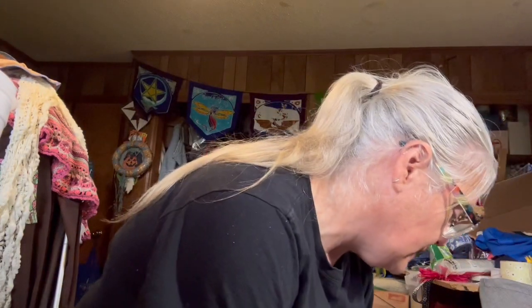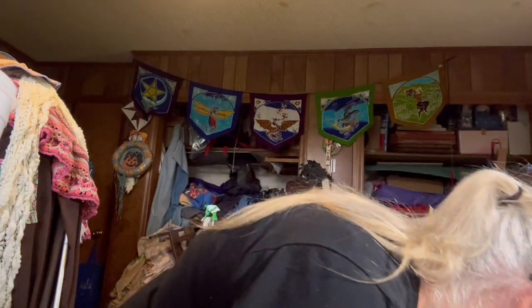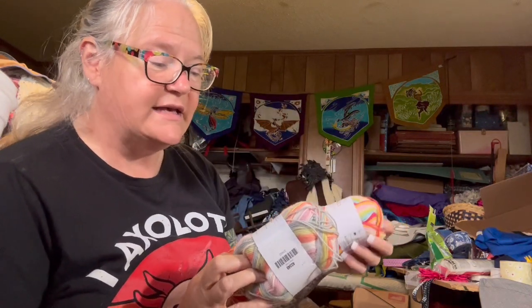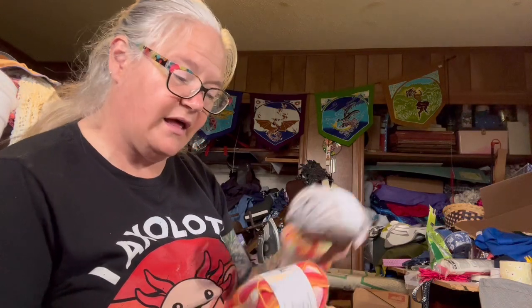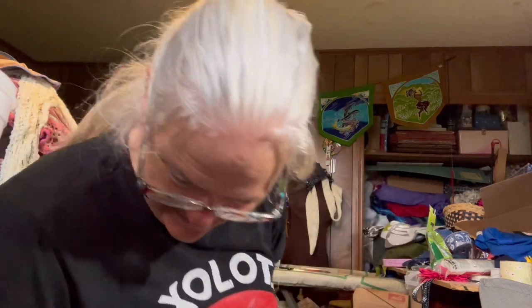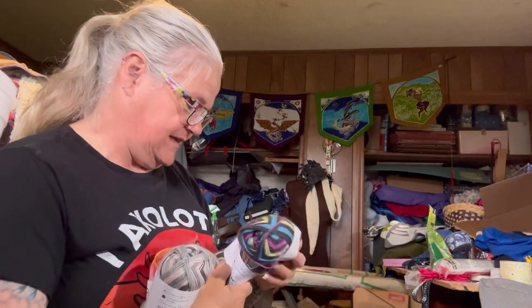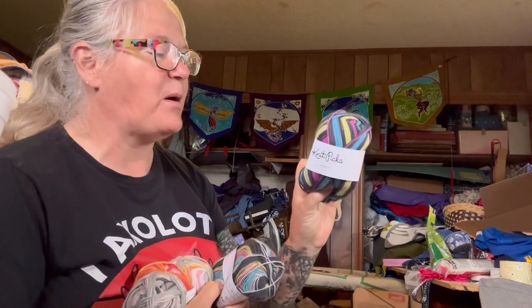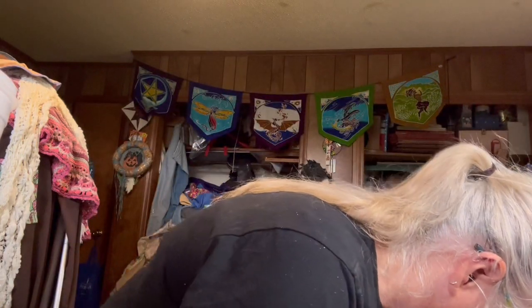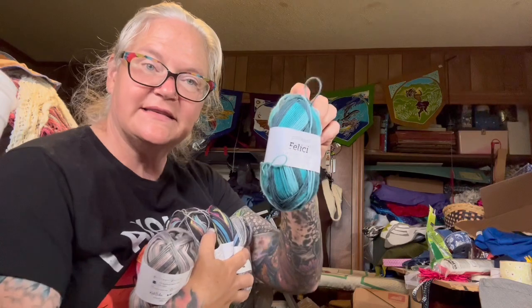We've got some Felici — gotta love some Felici. My friends are determined to get me knitting more socks. Lots of different beautiful colors: Drama Club, Golden Hour, Chelsea Side Pony — that sounds like something from the 80s — Dance Party, Test Pattern, and Baker Street. I do want to knit more socks; I just get distracted by making other things.